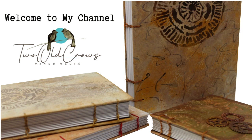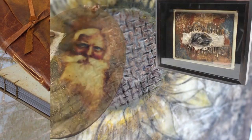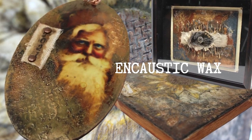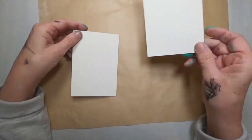I like to journal, so I create a lot of journals on my channel, as well as other techniques and art forms that I'm getting into, one being encaustic wax. On my channel, you'll find all kinds of things, from journals to ATCs to pockets to altered playing cards. If you like that type of variety, hit that subscribe button. The notification bell lets you know when I upload additional content.